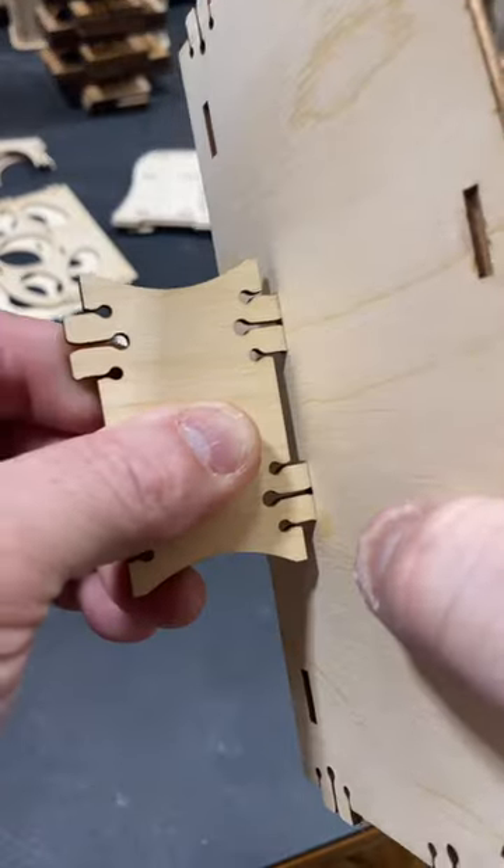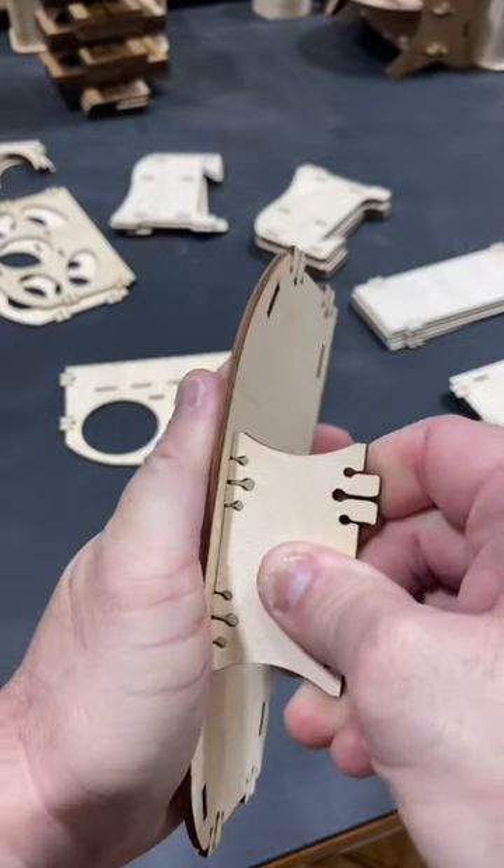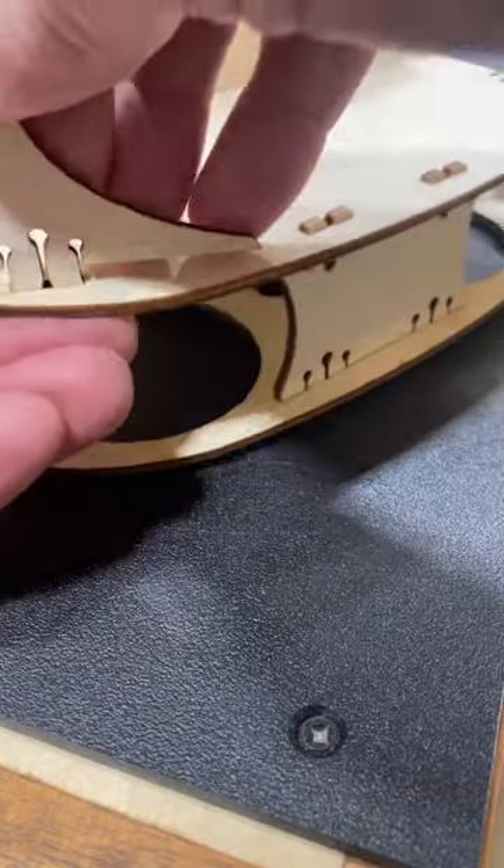Did I just perfect the woodless glue joint? Well, maybe. Just listen. So putting wood together without glue and having it stay has been around for centuries, maybe even millennia.